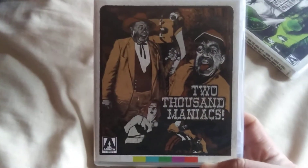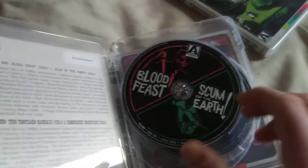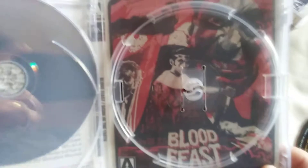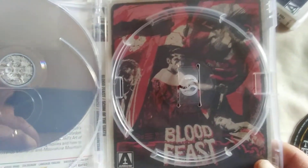The first one is the 2000 Maniacs set. Each film comes with two movies per disc, and each one also includes reversible artwork for whichever movie you want to choose.